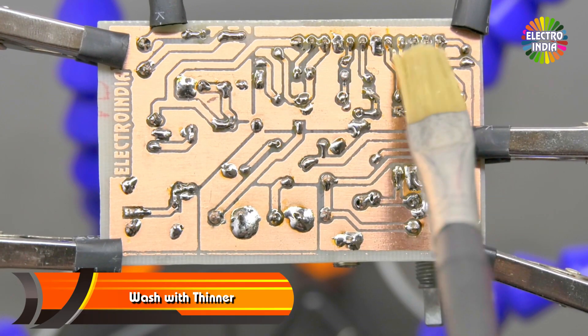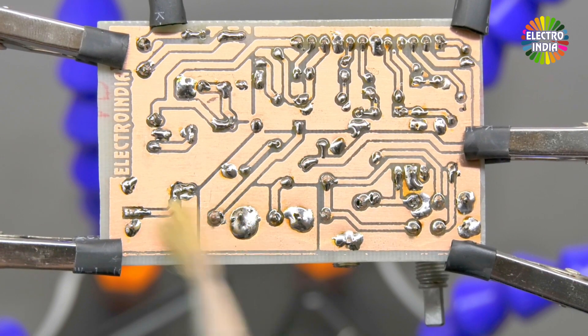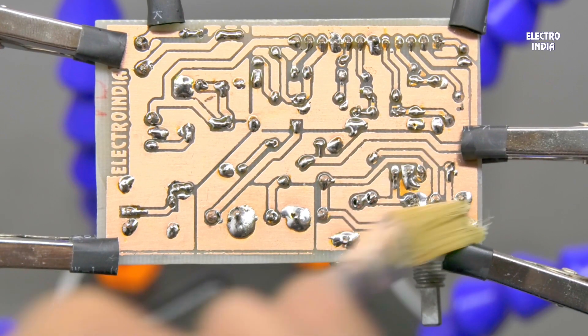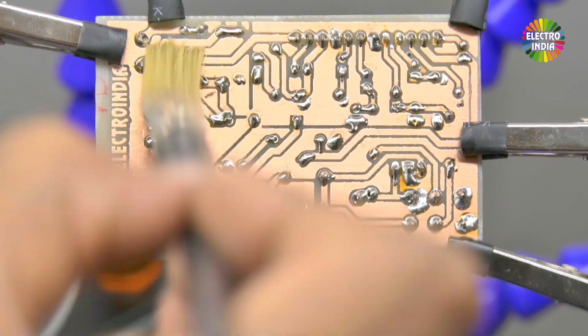Now wash it with thinner. You can skip washing if you want, it will still work. But washing helps: first, the board looks cleaner, and second, if any solder has caused a short between traces, it becomes visible.